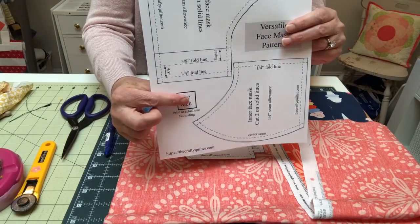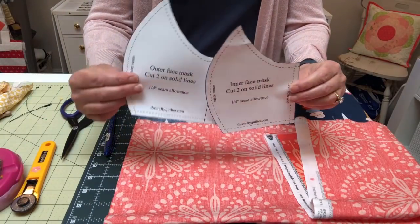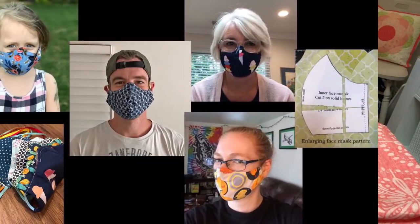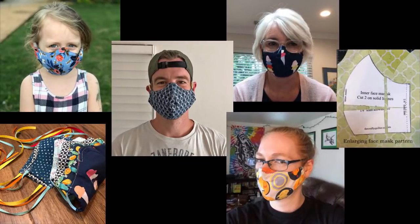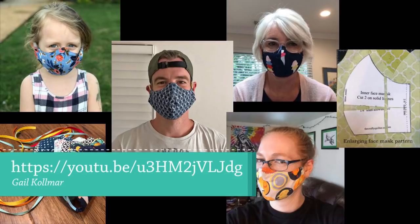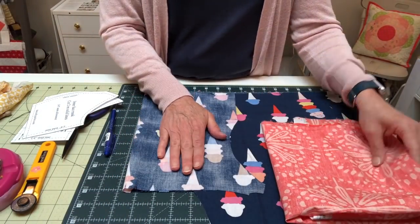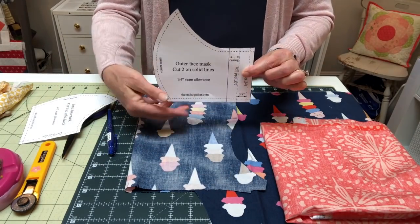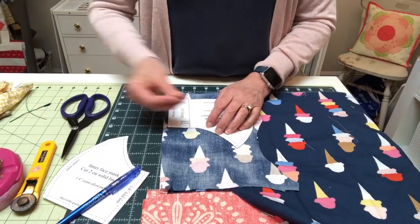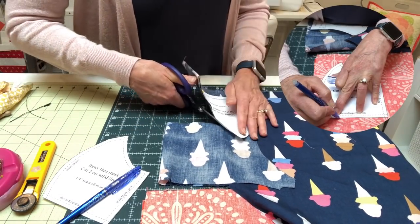Make sure the pattern has been printed out at the correct size by measuring the one inch square. Cut the inner and outer face mask pieces on the solid lines — a quarter inch seam allowance has been included. This mask fits an average adult profile; you can adjust it by increasing or decreasing the pattern before printing. Fold the fabric with right sides together, and if your fabric is directional make sure to place the pattern so that it's facing the right direction. Use pins to hold the pattern in place while you cut, or you could trace the pattern onto your fabric and then cut.